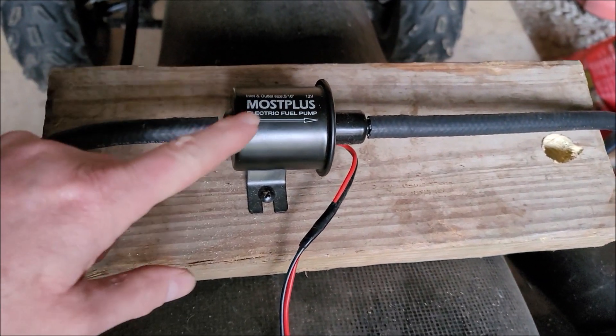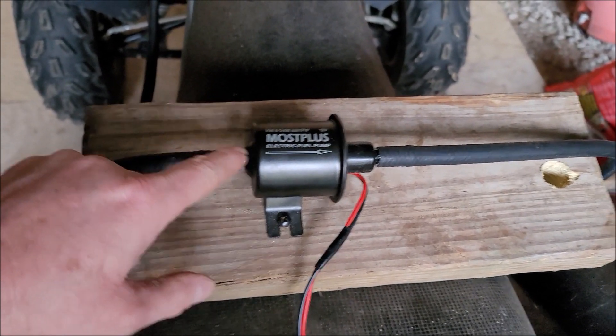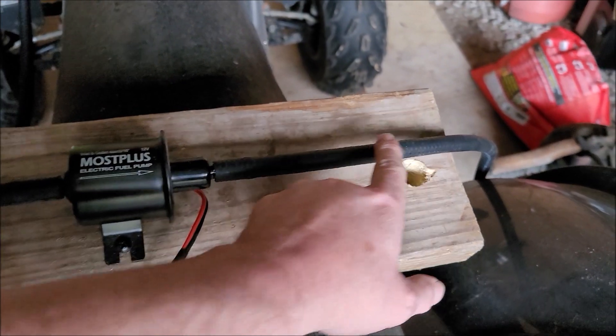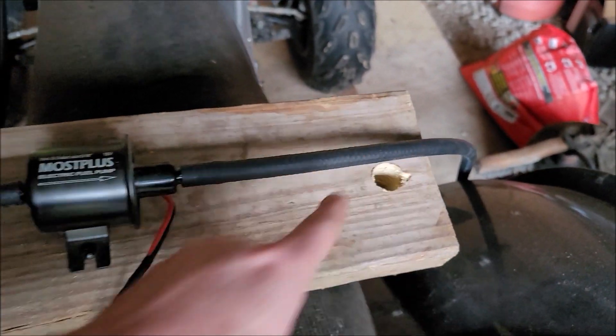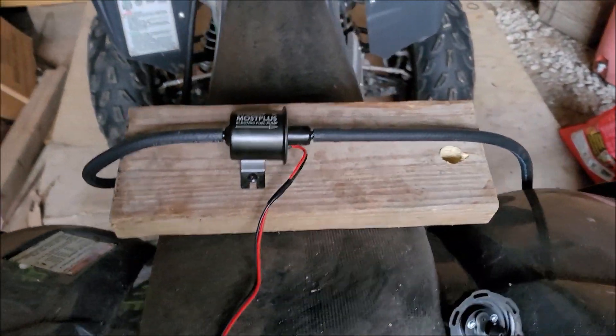Welcome to JRM Sweeps. This is a low pressure fuel pump I picked up online, and then I just went to the auto parts store and bought this fuel hose here. It is about four and a half feet on each side.